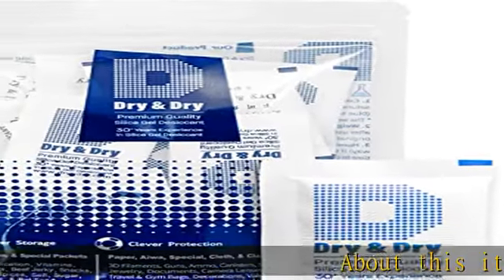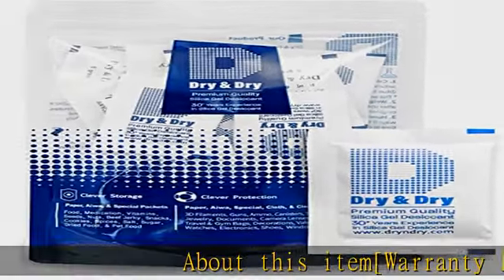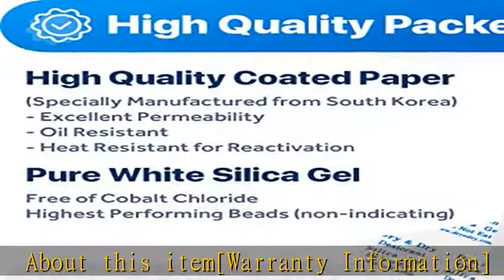About this item — warranty information: our products are supported with a new replacement or full refund with no time limits if they don't work.